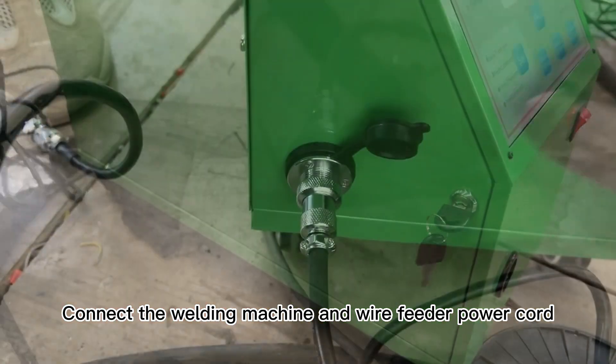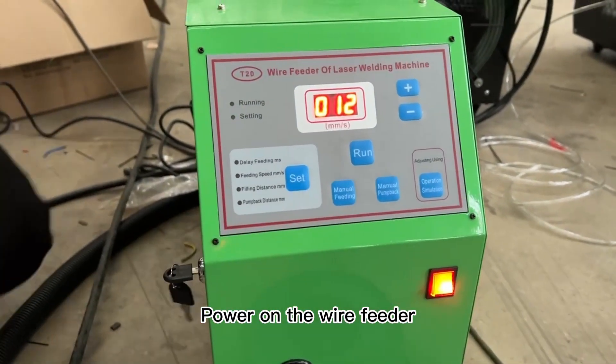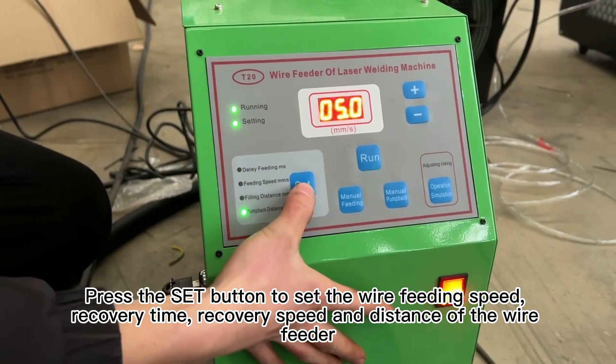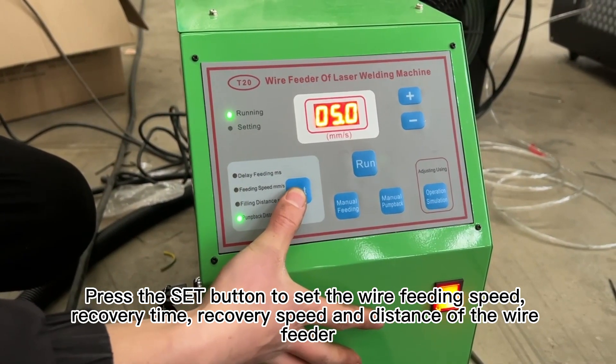Connect the welding machine and wire feeder power cord. Power on the wire feeder. Machine start. Press the SET button to set the wire feeding speed, recovery time, recovery speed, and distance of the wire feeder.